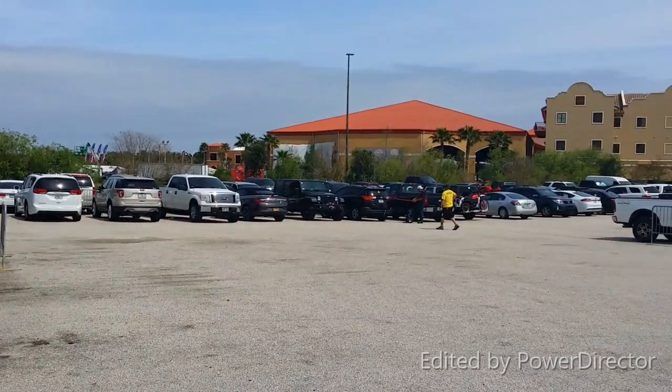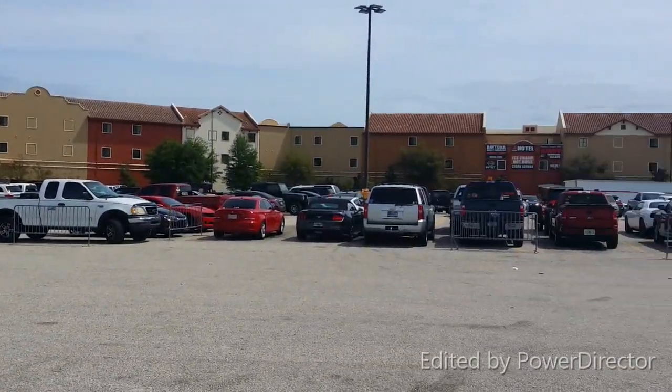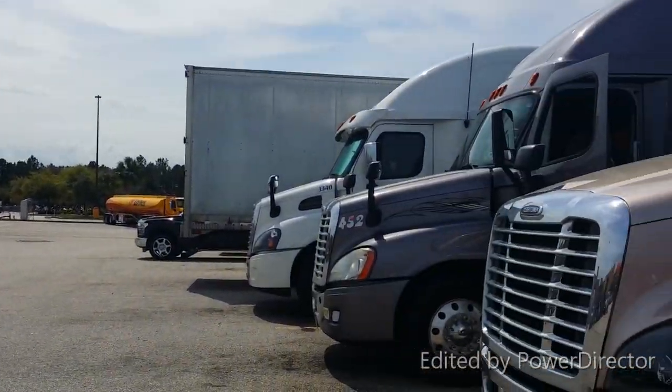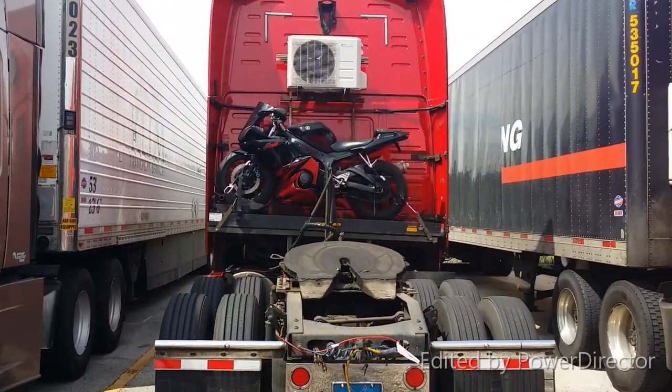I'd like to show you what the parking lot looks like here. The cars have taken most of the parking spots — it's only about 12 parking spots for trucks. I was lucky enough to get a parking spot.